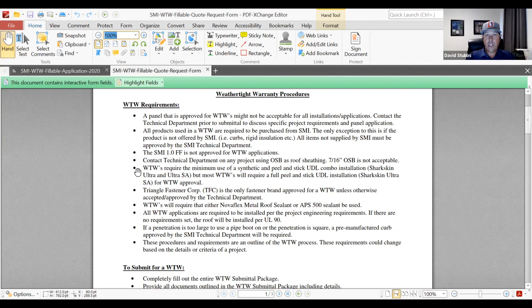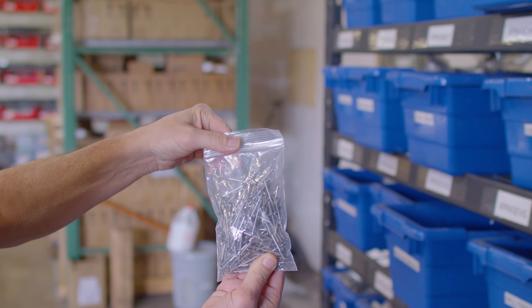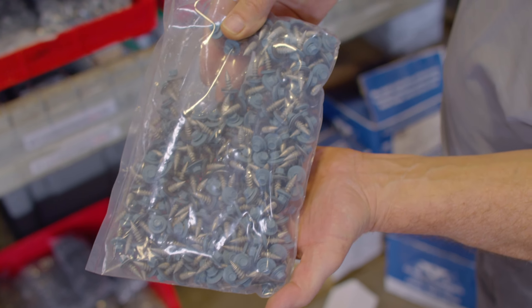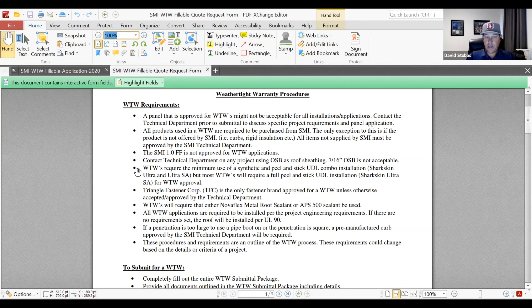We require a minimal quality underlayment. About 90% of the time we're going to require a synthetic peel-and-stick underlayment, and we support Sharkskin Ultra SA for most of our projects. There's really no point in having mechanical fasteners or nails attaching the underlayment — a lot of times those will show through and create aesthetic issues. So we prefer a good synthetic peel-and-stick underlayment, and that supports our weathertight warranty criteria.